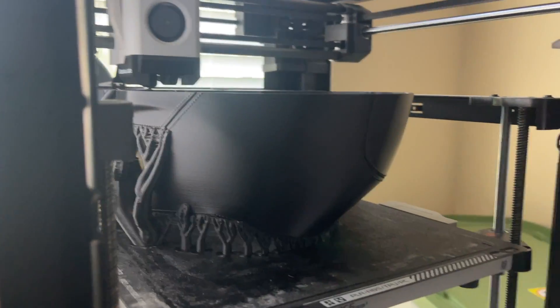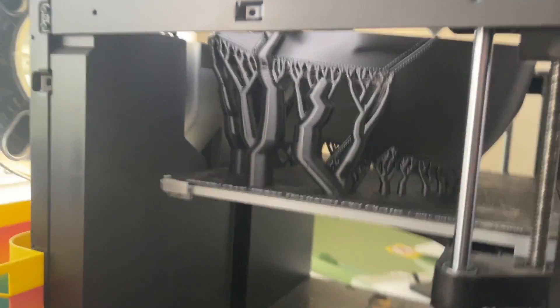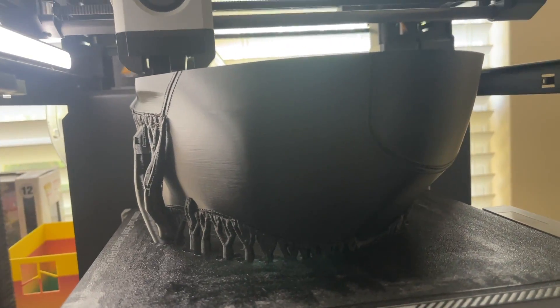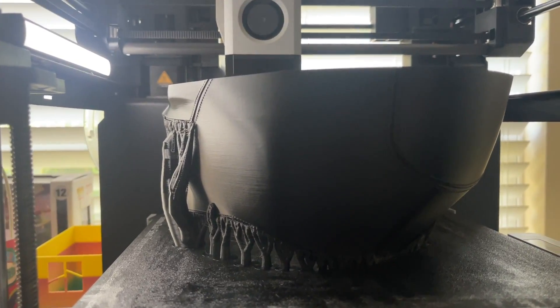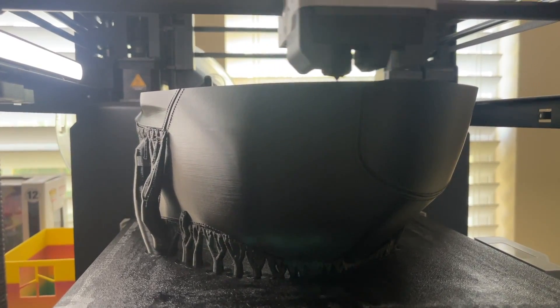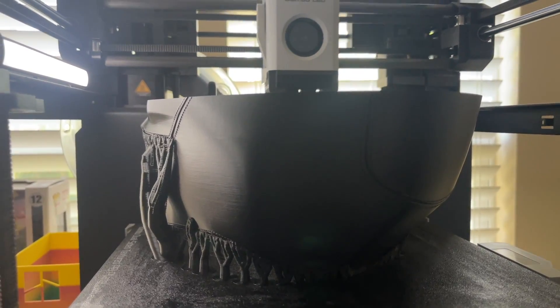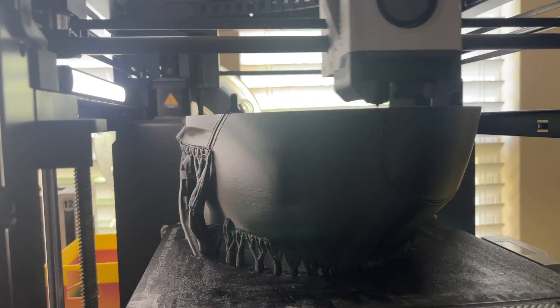It kind of just looked like garbage in my opinion, so I'm redoing it on the P1P here. I gotta say I'm really impressed with how this looks — the quality and cleanness of this print using TPU with default settings works great. I'll show you what it looks like when it's done and compare it to the one I printed about eight months ago.